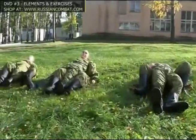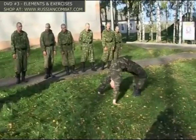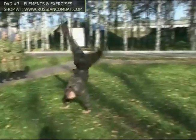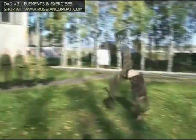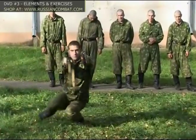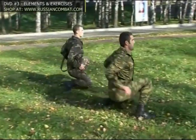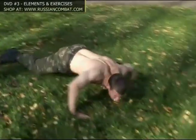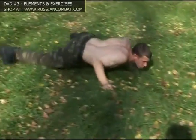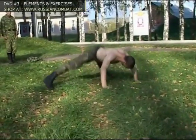Once done with the warm-up section, soldiers move on to the so-called power development complex. The set also includes a number of body rolls and flips. One of the key goals of physical training is building stamina and resilience in the face of adverse elements and tough conditions. These exercises prepare the future scout for performing a wide range of challenging field operations.